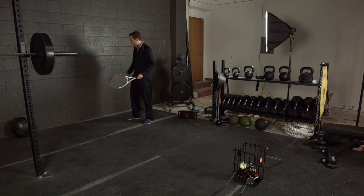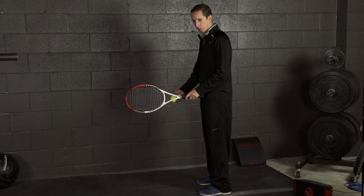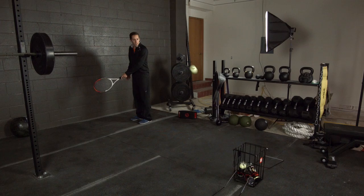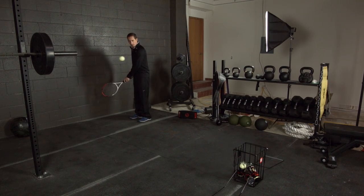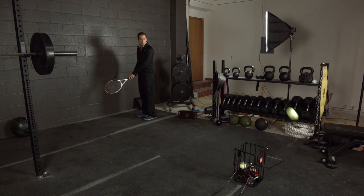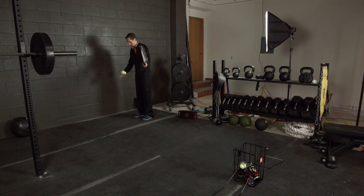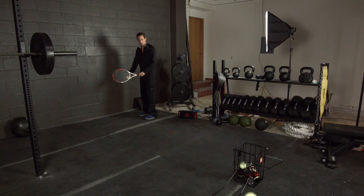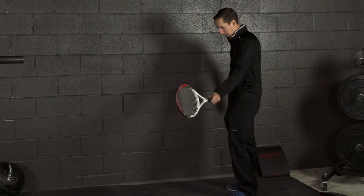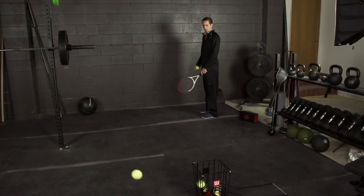Oh, almost on the first try. The firmness has got to be just right as well. Oh, come on. I almost made it — that was bad, though. Seriously? I think it's my contact point — that's the main thing here. I need to make contact a little further out in front. And that was not it.